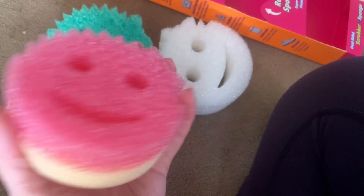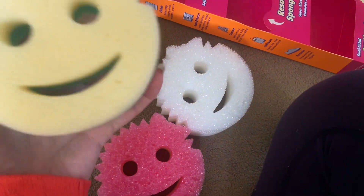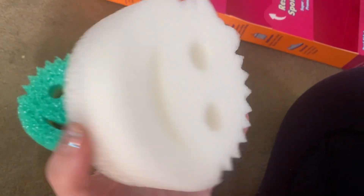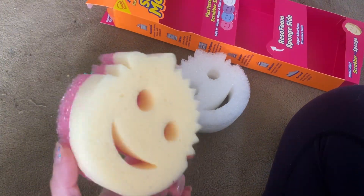So these are sweet. The two-sided thing is really, really convenient, and they're just adorable. I got the pink, the green, and the white. They're just super cute. They'll eventually get dirty and I'll have to get new ones, but adorable. I really like them.